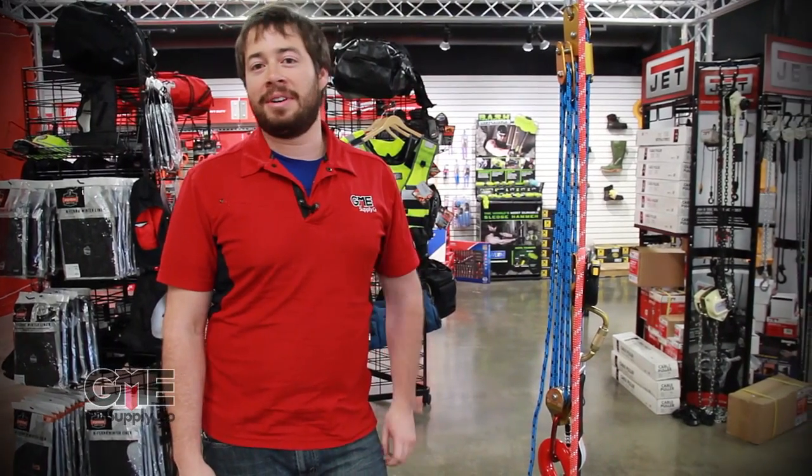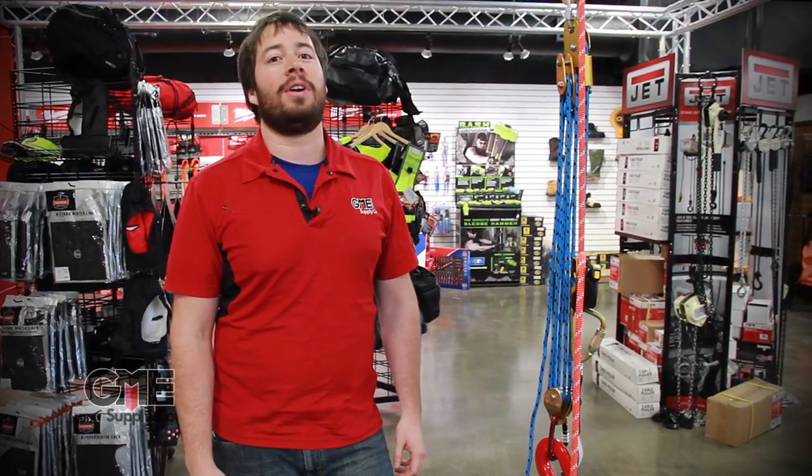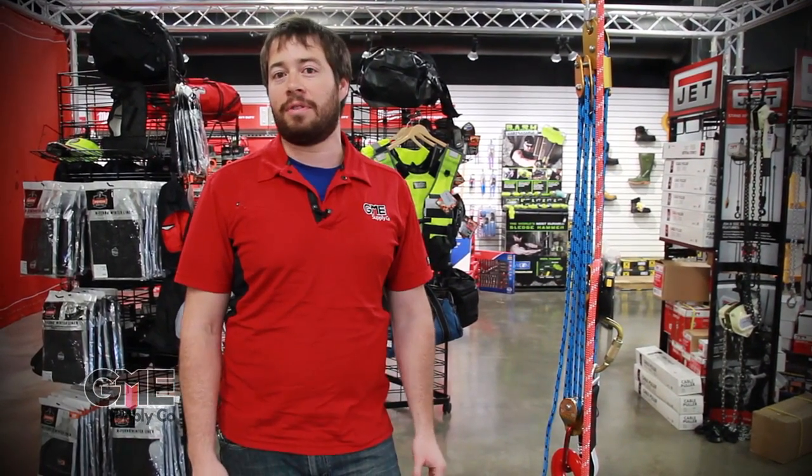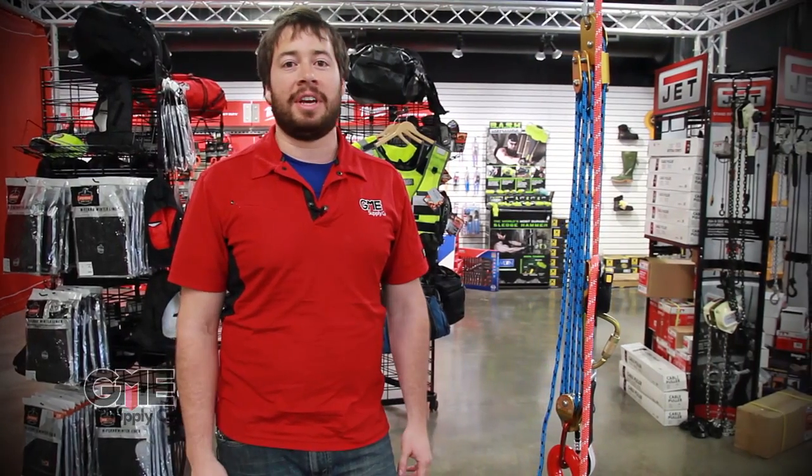I'm Dan Popes with GME Supply and I'm here today to talk about some rescue kits that we offer. The important thing to know about rescue is that there's no one kit that's going to work for every situation, but we put together a few kits that'll help you get what you need.